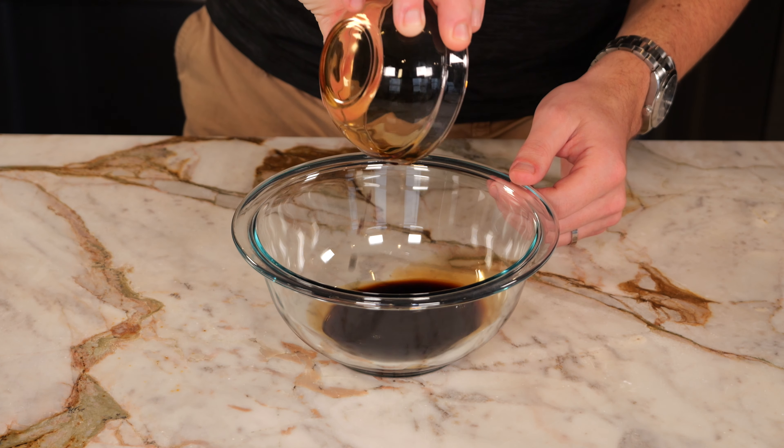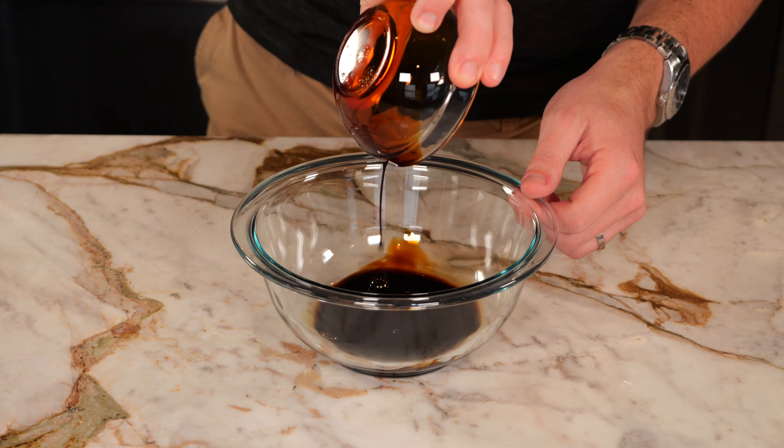Alright, sesame chicken — one of those classic Chinese takeout dishes. Let's make it from scratch. To get started, we need to make our sauce, so take two tablespoons of light soy sauce.